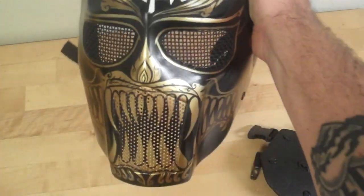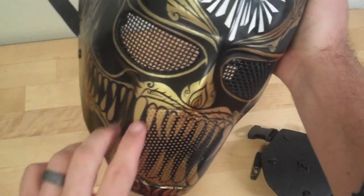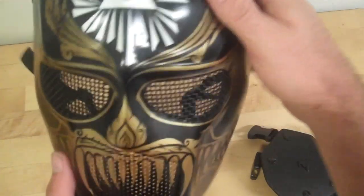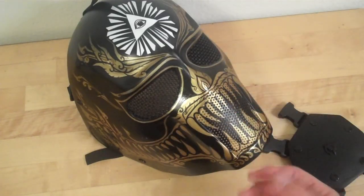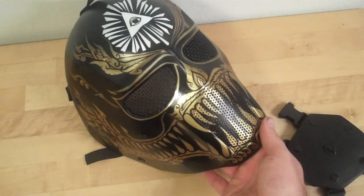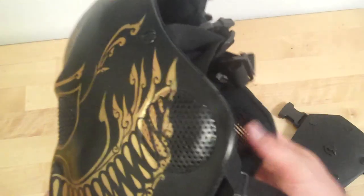These guys are amazing artists. They hooked me up with this awesome mask. I told them what I wanted — I got this idea off a mask I saw. The all-seeing eye and the demon's face — really cool mask. Really, really comfortable so far. So just some minor changes in the mask, but in general this mask is on par. It's comfortable, it feels about the same weight.